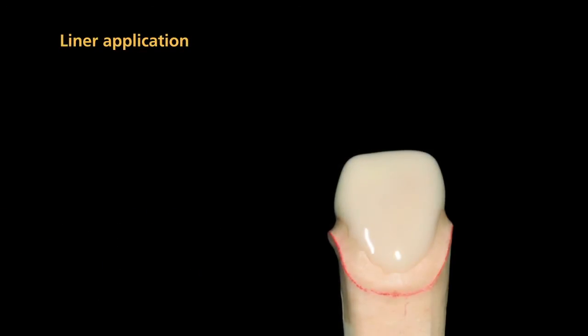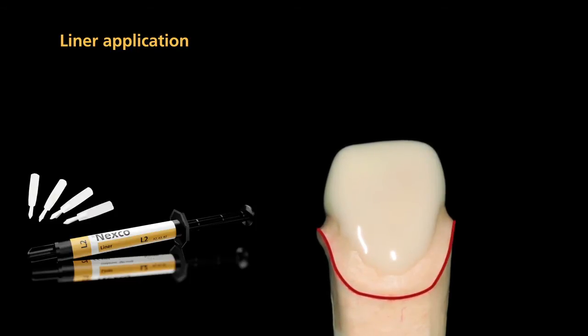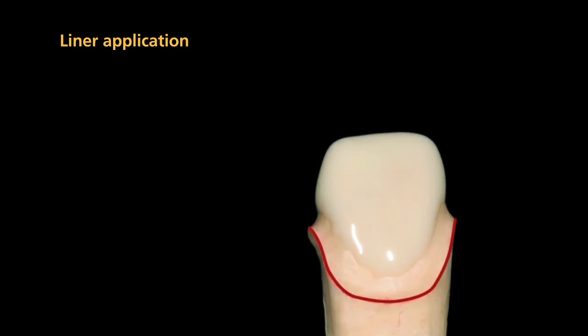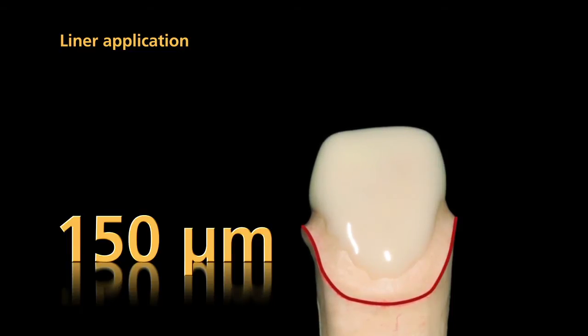Apply the liner thinly on the entire die surface and thin it out towards the preparation margin. It is important to fully cover all areas because the liner provides an essential bonding surface to the luting composite. Please note that the thickness of the liner coating should be at least 150 microns.